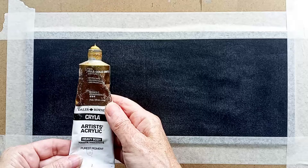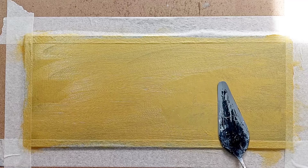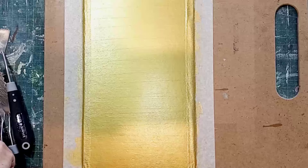We're going to start off with a layer of thick acrylic paint in a nice gold by Daler-Rowney, just smoothing that out a little bit with a palette knife while it's still wet to give us a little bit more of a smooth surface to work upon.